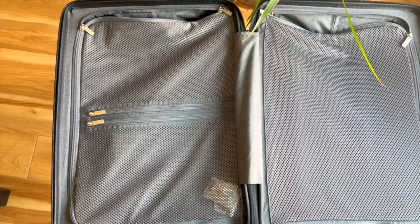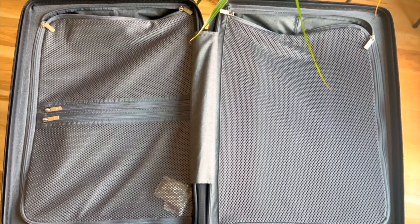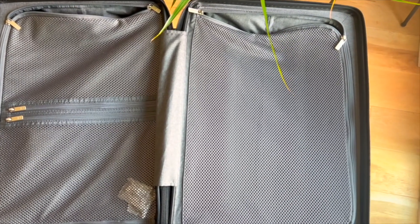Also, the textured carry-on makes up for the lack of a branded shell by maximizing both internal and external space. Instead of straps, you get a zippered compartment to keep your items secure, which I personally prefer. On top of that, it's sized perfectly for budget airlines and trips across Europe, which generally require smaller cases.